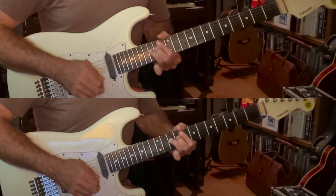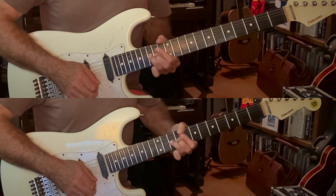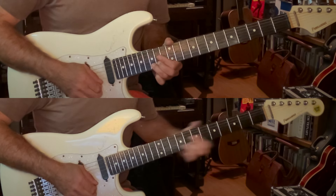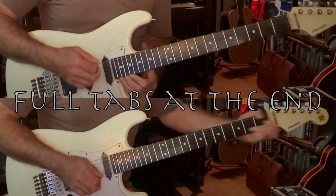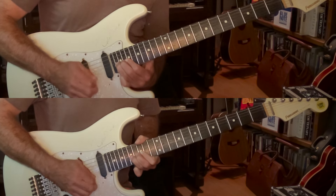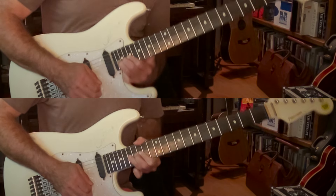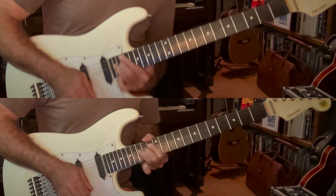In a career full of cool guitar things, this is one of my all-time favorite of Steve Vai's cool guitar things. And the thing that is so clever about this little instrumental break is that it's kind of just one note. Well, it's not strictly one note, but we'll get to that in a moment.